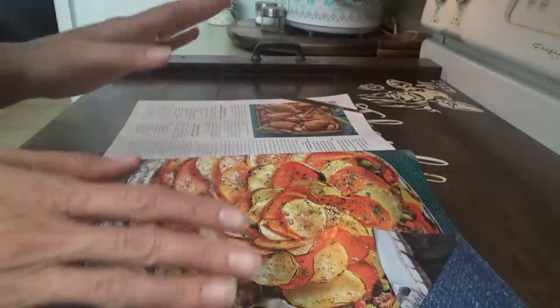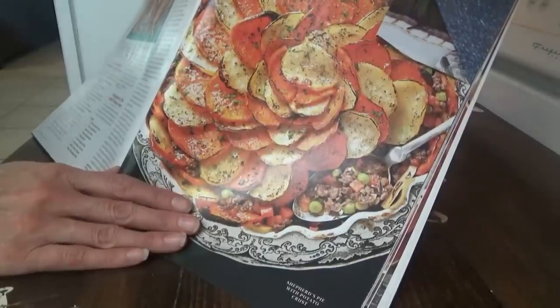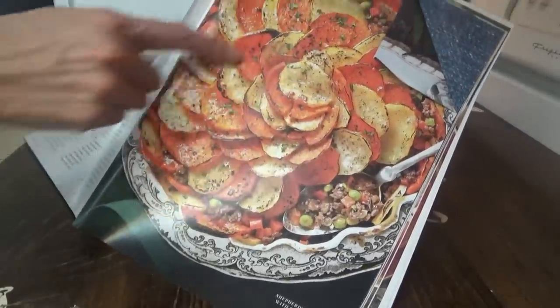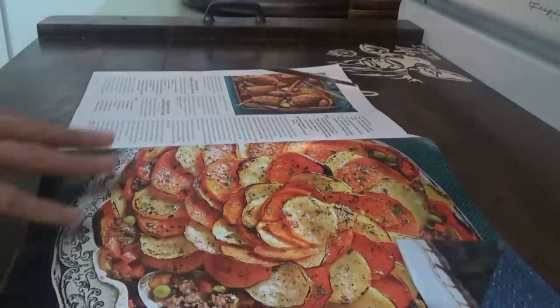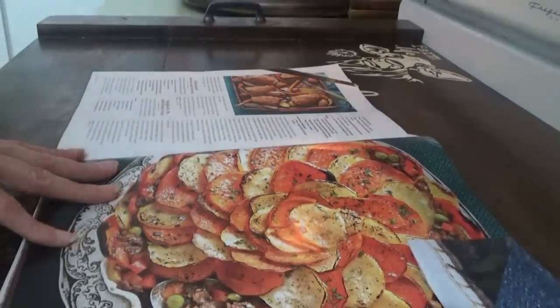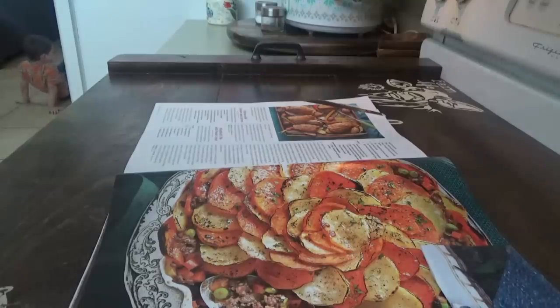Now it's time to cook supper. We're going to make this — I made this several years ago. It's an autumn shepherd's pie. It has a sweet potato and regular potato crust. I put my sweet potatoes in the microwave to go ahead and start softening them up, but I think they need to go a little bit longer. I'll go ahead and start getting ready to cook the ground beef.